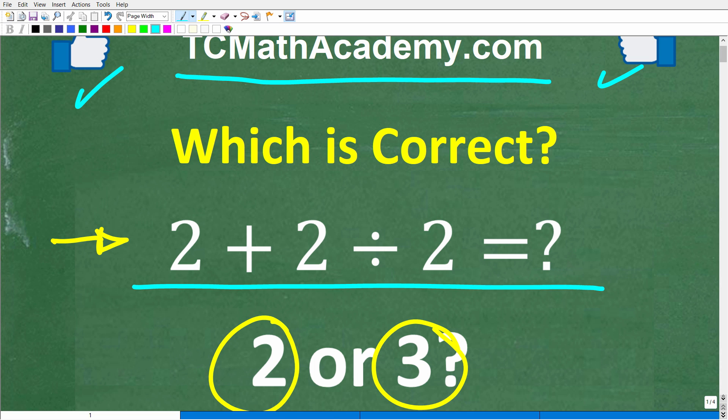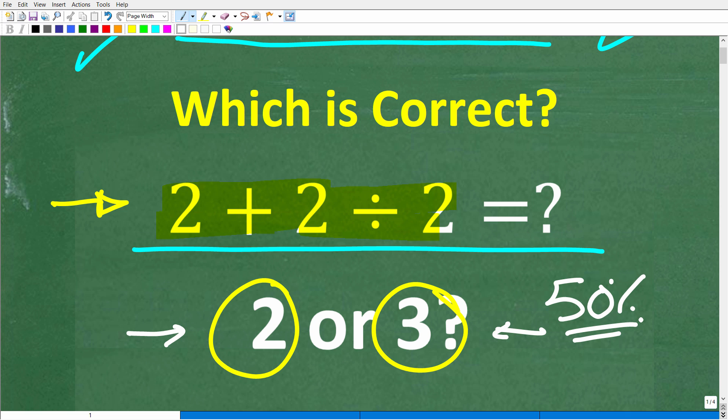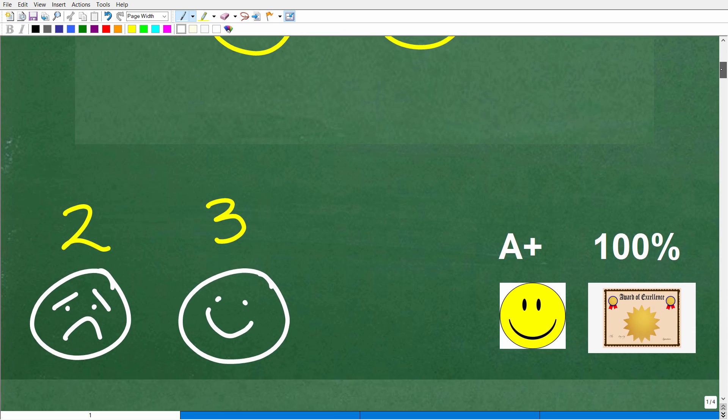Once again, a pretty straightforward problem. Hopefully this isn't too difficult for most of you out there, because we're talking about adding numbers and dividing simple numbers. The answer here is two or three, and I'm going to say maybe like 50% of you are going to be shocked when I show you the answers. Let's go ahead and take a look at the correct answer — the correct answer here is three.